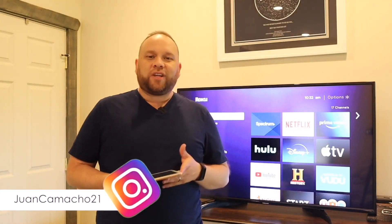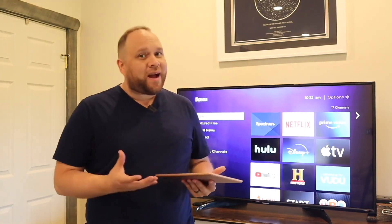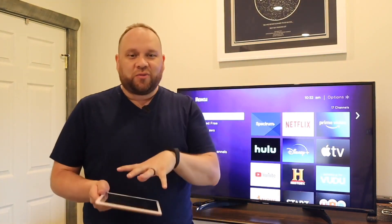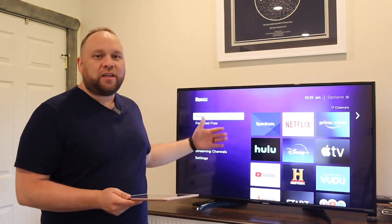Hey guys, Juan here. Thanks for stopping by my channel and checking out this video. So today we're going to show you a step-by-step process on how to take your screen on your iPad and mirror it to your TV through a Roku device, no matter what Roku device you have.